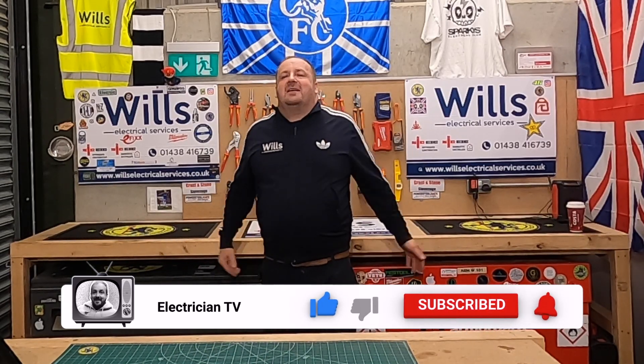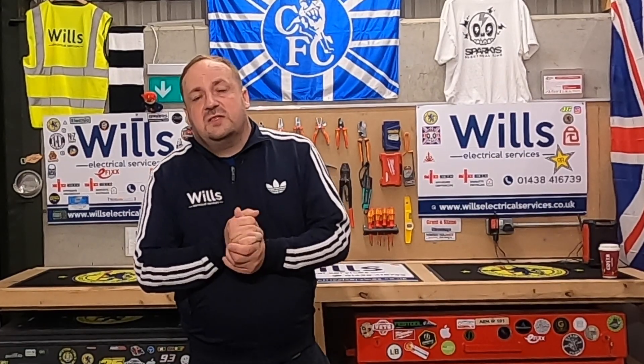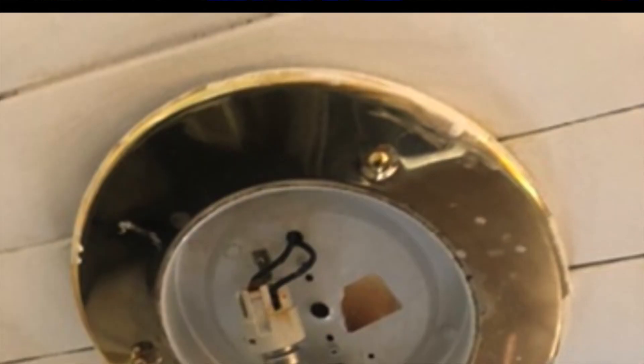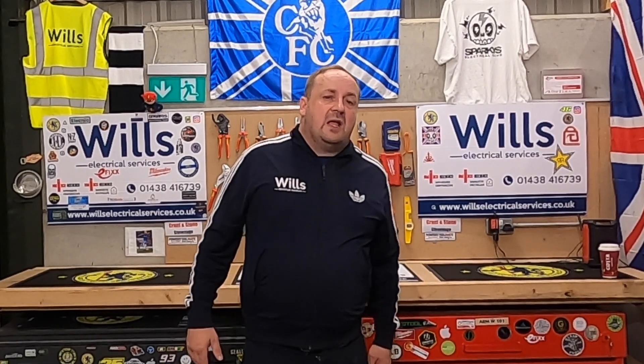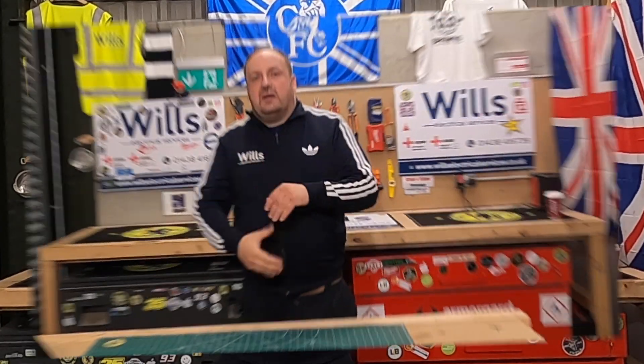One of the first things I start off with is I ask the tenant, the landlord, or whoever's living there if they know of any problems. At the end of the day, you're looking out for their safety as well. I explain that you're not checking up on them — try and smooth them off a little bit.